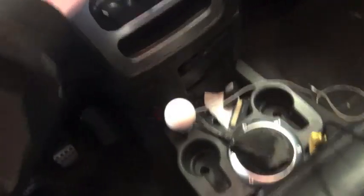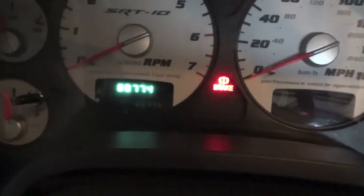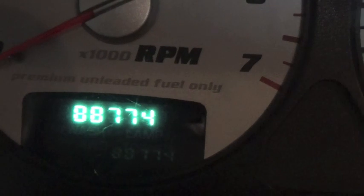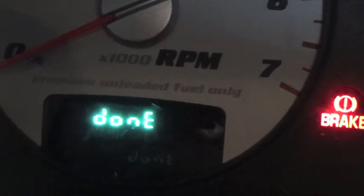We're going to see if the solenoid fix cleared the check engine light. One cool trick with this truck: if you cycle the key three times, it will display your check engine light codes on the cluster. So we did that and it shows P1499 — hydraulic fan circuit open — and that's the only code in the truck. Now we'll plug in the OBD scanner, erase the codes, and start it up. You can use an SCT tuner to delete codes, or go to O'Reilly's, AutoZone, or NAPA — they'll usually clear codes for free — or ask your local dealership.